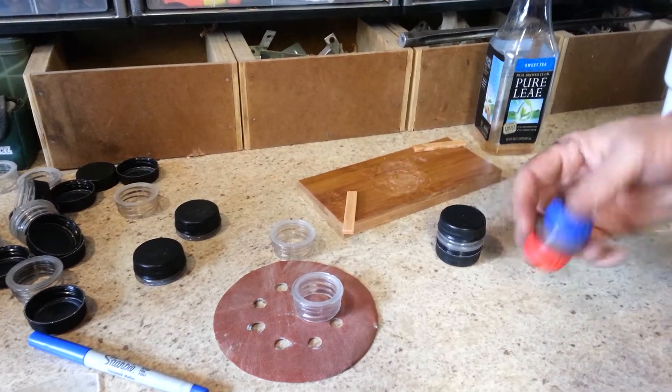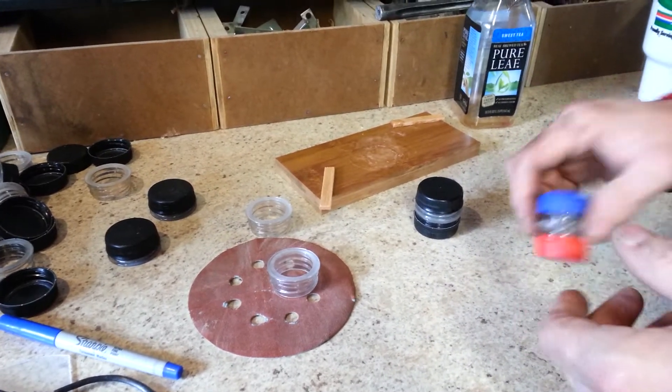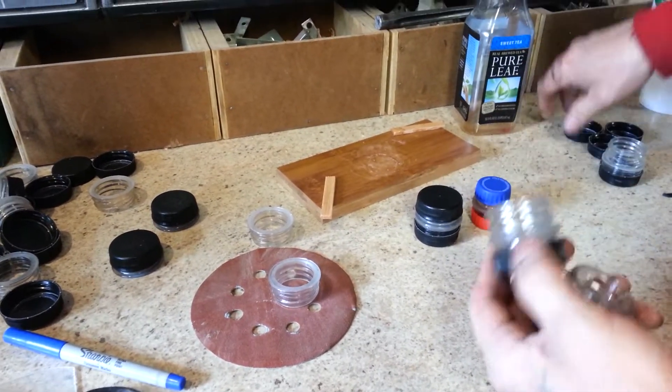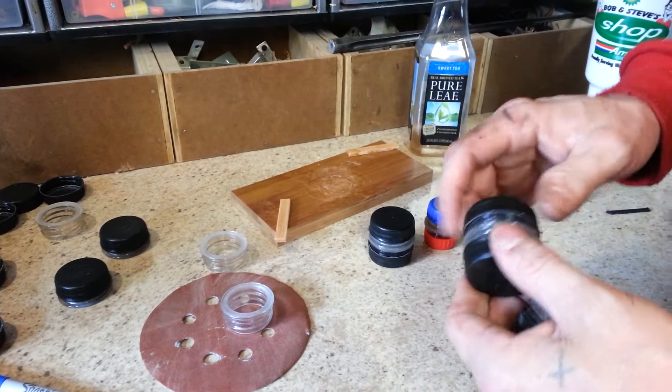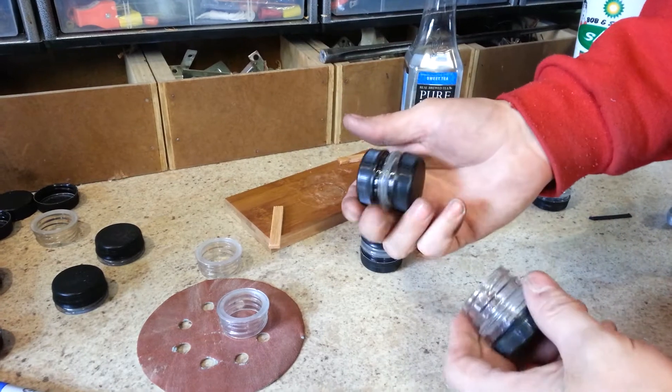All right, guys, thanks for watching. Let me know what you think. I hope I explained that well enough, but yeah, they're pretty cool. And if they keep water in, they're going to keep water out — so completely waterproof. All right, guys, talk to you later.